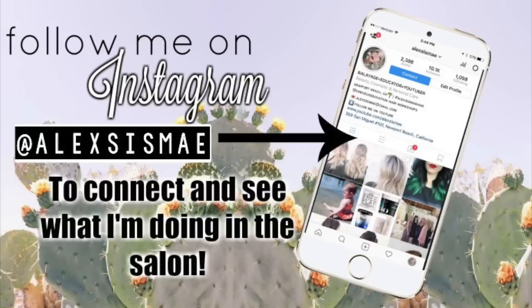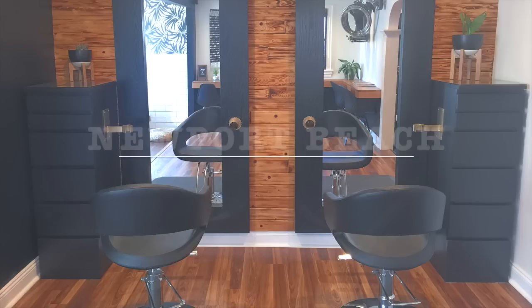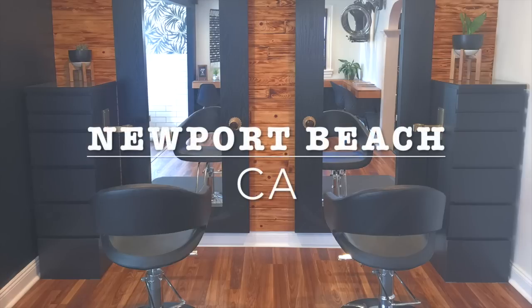Hi guys, I'm here with another tutorial for you. We're going to be doing this really gorgeous balayage look. I know that there's a lot of balayage on lighter hair, but we're going to show you how to do it on darker hair and get this gorgeous, super soft natural color using Kenra color. Let's go into the salon and see how it's done. Don't forget to follow me on Instagram to stay connected or get my contact information to come get your hair done at my salon.